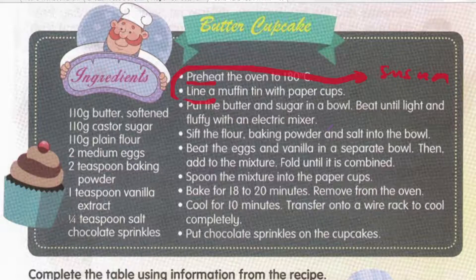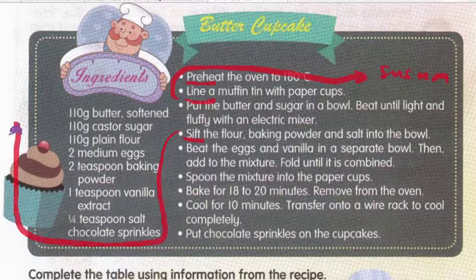Put the butter and sugar in a bowl — letakkan mentega dan gula in a bowl. Beat until light and fluffy with an electric mixer. Masukkan butter and sugar dalam mangkuk, kukul sehingga ringan dan gebu adunan itu dengan menggunakan electric mixer. Sift the flour, baking powder, and salt into the bowl. Sift means ayak — untuk buang benda-benda asing dalam tepung dan supaya tepung lebih halus.